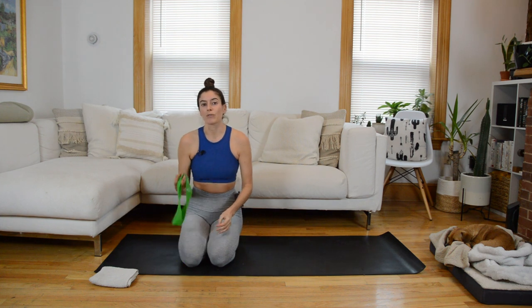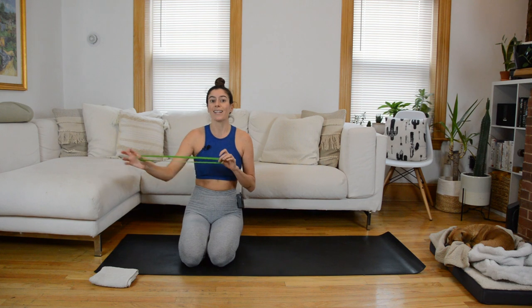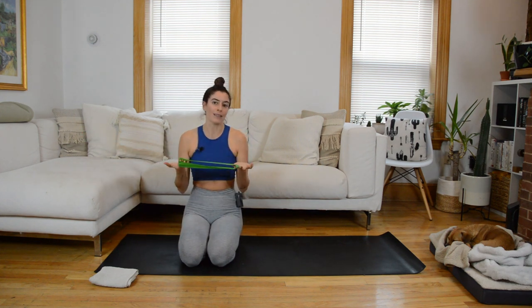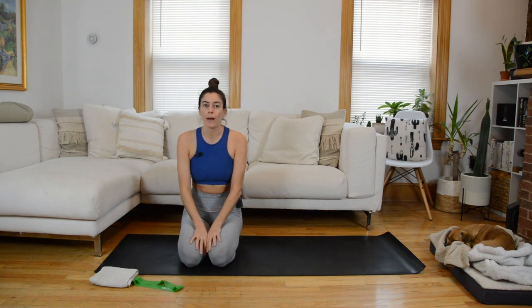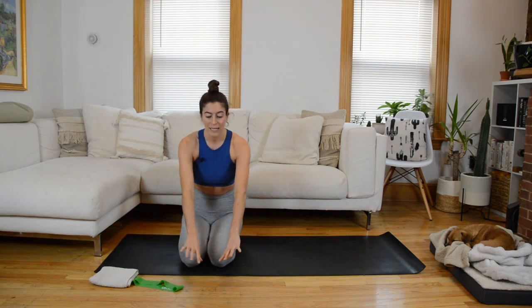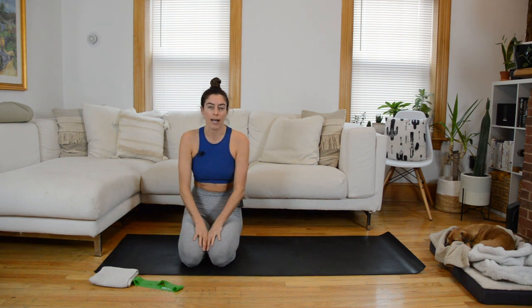We're also going to incorporate a resistance band loop. Don't go too heavy with it because you will want to get a decent range of motion, especially for the leg work. So I'm using my light band. So that I stay within frame of the camera, I'm going to flip my mat around a couple times throughout class so that I have space to slide. But as long as you have room next to your mat, you may not have to flip it around.